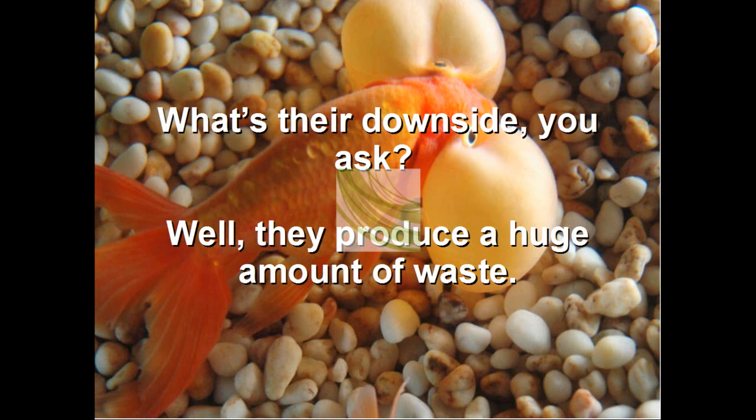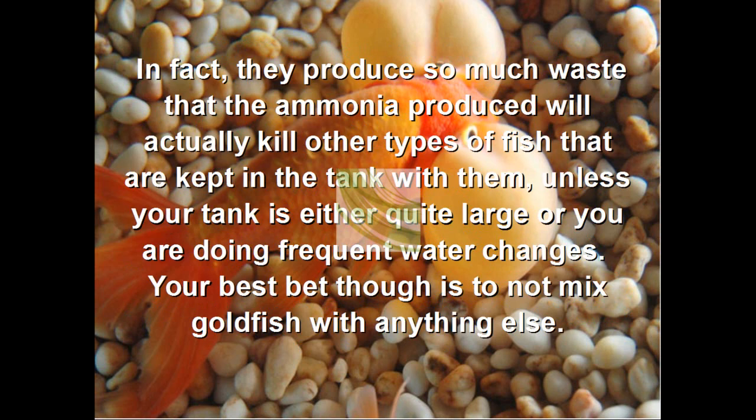What's their downside, you ask? Well, they produce a huge amount of waste. In fact, they produce so much waste that the ammonia produced will actually kill other fish that are kept in the tank with them, unless your tank is either quite large or you're doing frequent water changes. Your best bet, though, is not to mix goldfish with anything else.